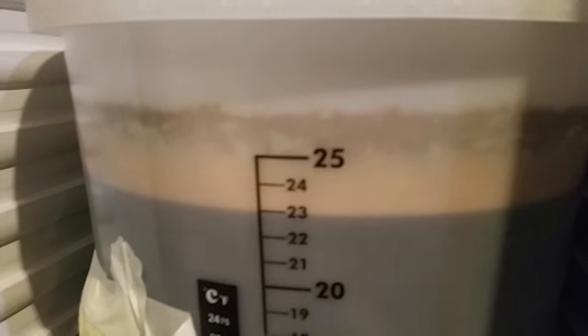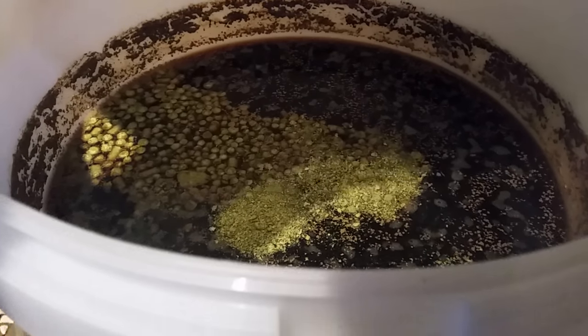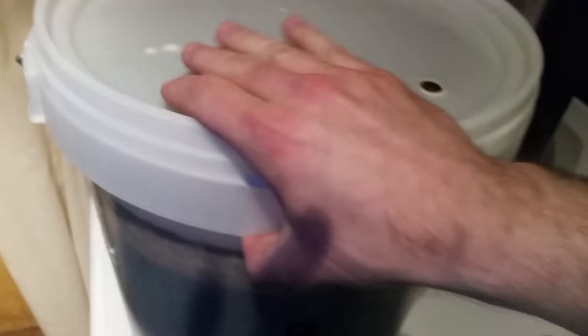48 hours after pitching — still fermenting. I put the dry hops into the Cascadian dark ale. Put a shit-load of hops in — almost 190 grams total. It was equal amounts of Centennial, Chinook, Willamette, Mosaic, Citra, and Simcoe, about 30 grams of each. Willamette I didn't have as much — only 28 grams of that.